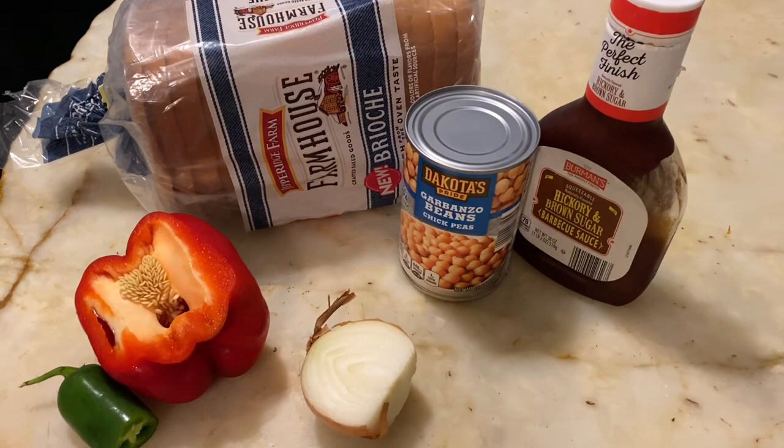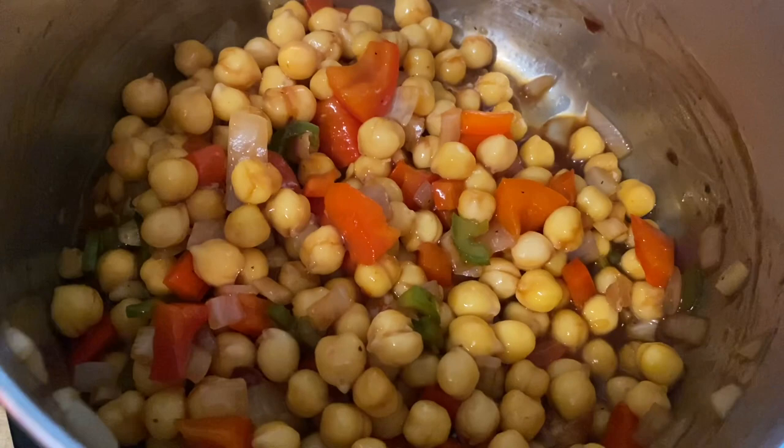Next, I'm going to make some barbecue chickpea sandwiches. I've got some leftover veggies, though the veggies are completely optional — you can make this with just chickpeas, barbecue sauce, and some bread. I've cut up and am cooking down my veggies. Then I add the drained chickpeas and barbecue sauce, stir it up real good, and cook it on low for about 10 minutes.